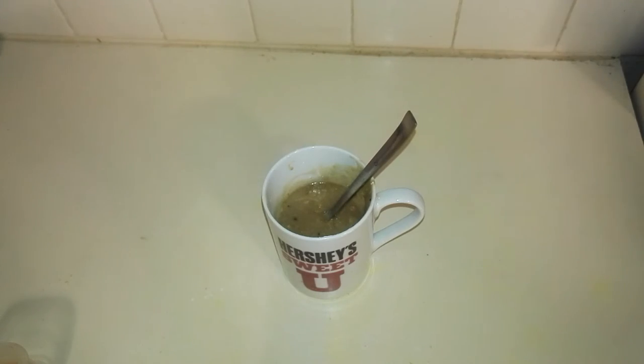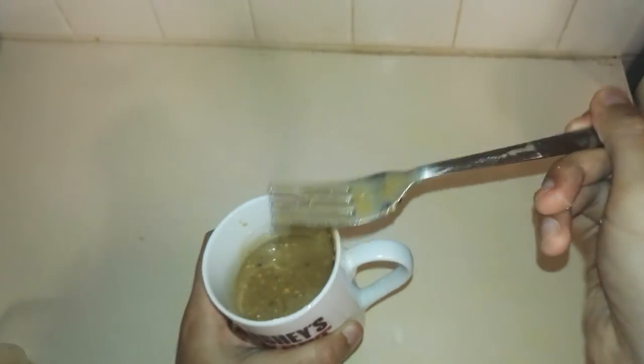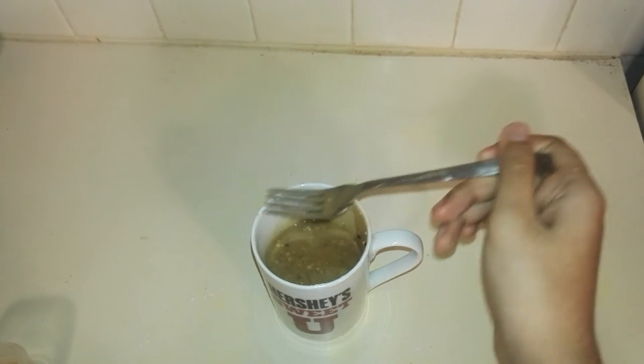I'll microwave this for about a minute. My oven is at 1800 watts, so you would need to adjust your time accordingly. What you just want to look for is if your mug cake has risen up.